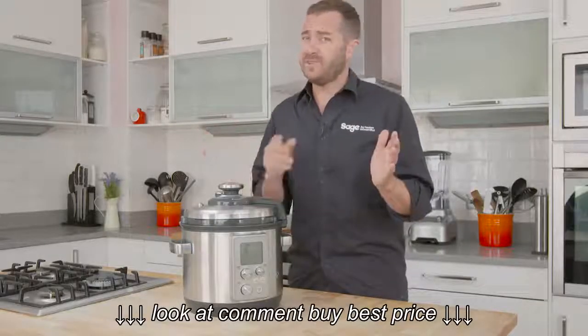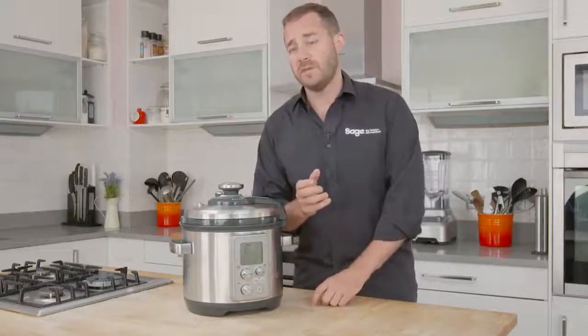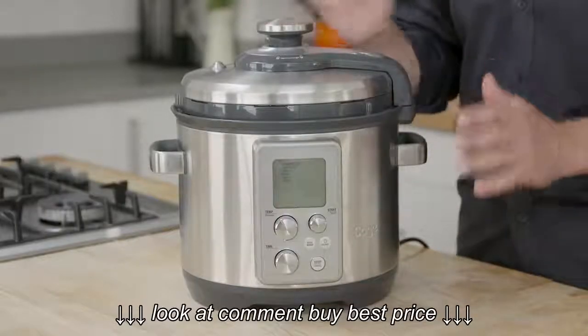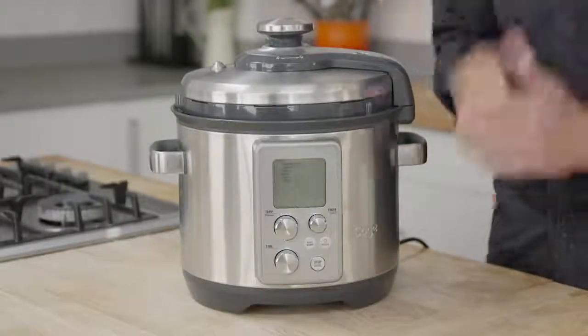Sometimes if you've got all day to cook, you grab a slow cooker, and sometimes you've got no time at all — that's where a pressure cooker comes in. This is the Fast Slow Pro, the combination slow cooker and pressure cooker, depending on how much time you've got.